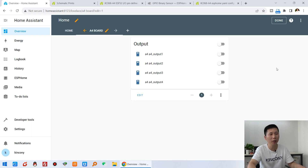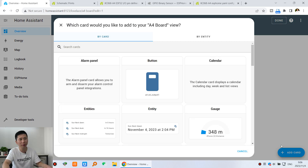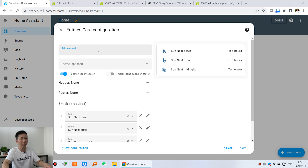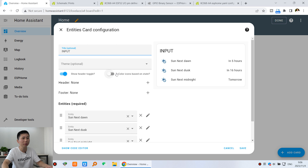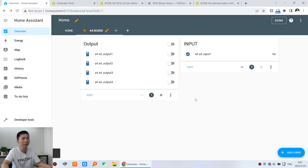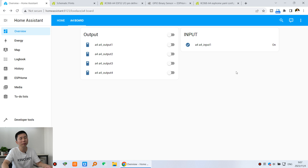Now we can add the binary sensor to our dashboard. Click 'Add card', then 'Entities'. We can use this entity — 'A4 input 1'. Add it and click down, and you will see the sensor state shown here.